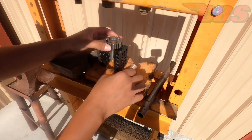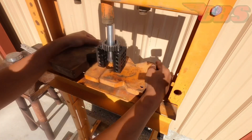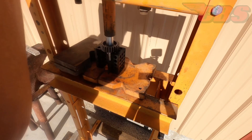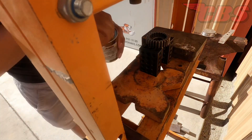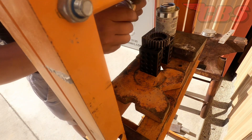So right now we're over at the 10-ton press — my dad has had this press for a very long time. It's kind of wonky, but it gets the job done, especially for jobs like this. So here I am removing the old high-gear bushing.